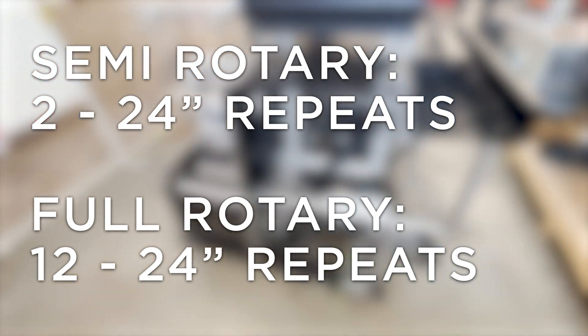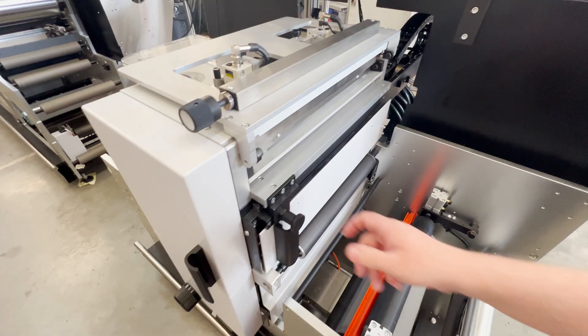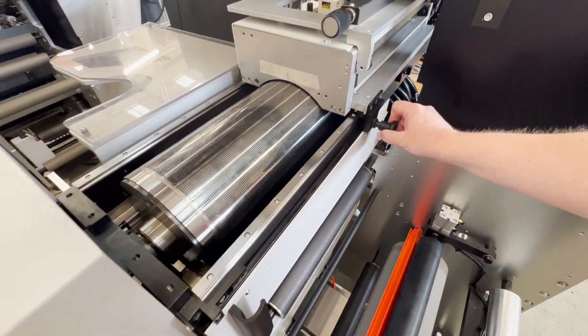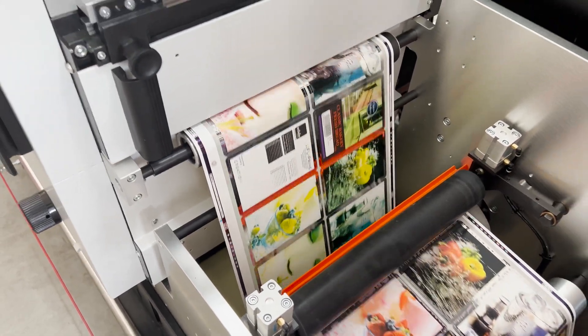Full rotary die cutting of 12 to 24 inches is also available in the same station. It comes with everything you need, including a die cylinder to mount flexible die shims, a waste matrix take-up, and a motorised die lift that helps lift die cylinders when required.